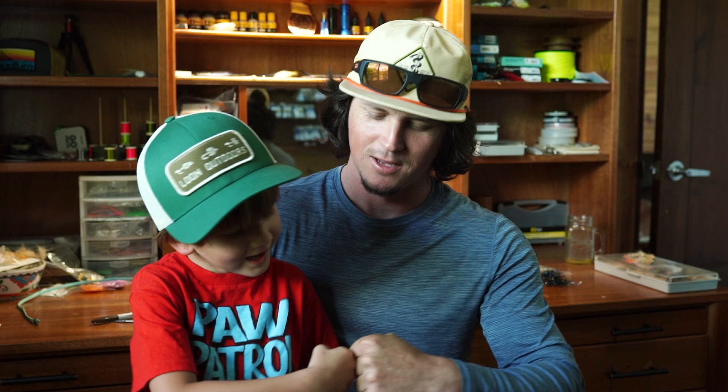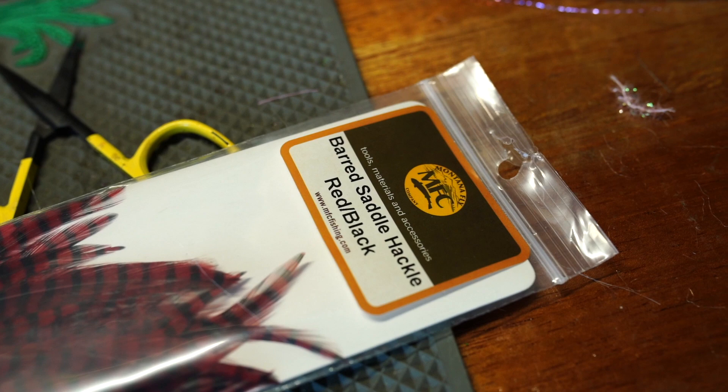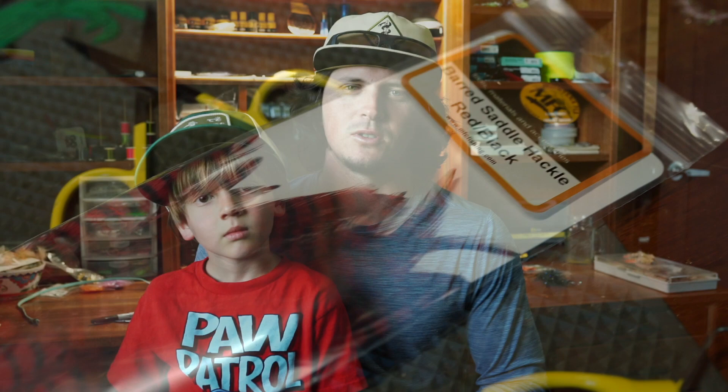What's up everybody, Elin Mills here at backwaterflyfishing.com. Today my dad's gonna talk to you about hackle feathers. Today we're gonna talk about hackle feathers — specifically bard saddle hackle feathers that I've been wanting to get my hands on for a long time. They come in a super cool variety of colors: I got them in white, tan, and red, and today we're going to tie a tarpon baitfish fly using them.